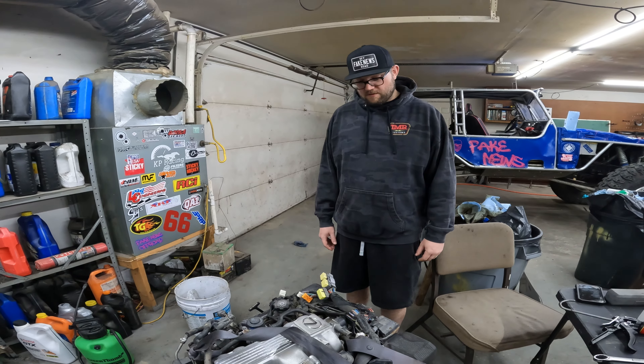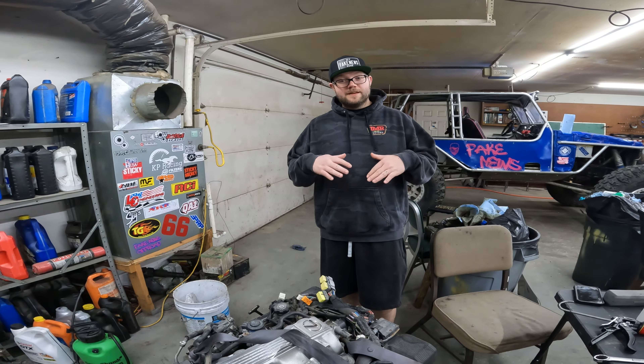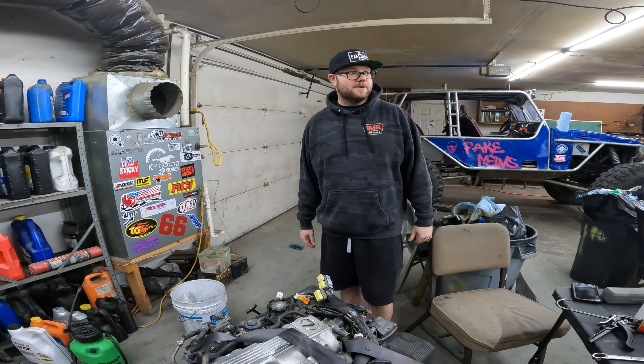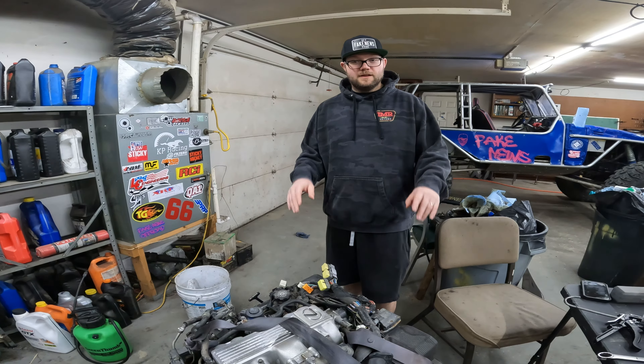I'm gonna do my best to do wheel wells and keep mud to a minimum from getting inside the engine bay, but yeah, no promises.